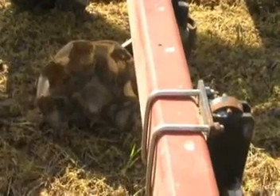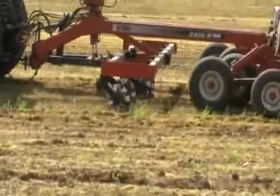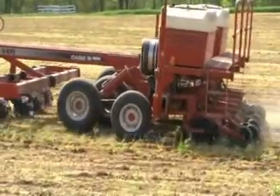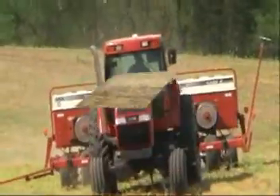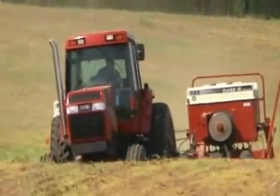No-till is good for the environment. It saves many trips over the field tilling and loosening the soil, which saves fuel and keeps the air clean. It conserves water by keeping last year's crop residue on the surface, just like using mulch in a garden. That mulch conserves soil by preventing soil erosion caused by excessive rainfall or wind.